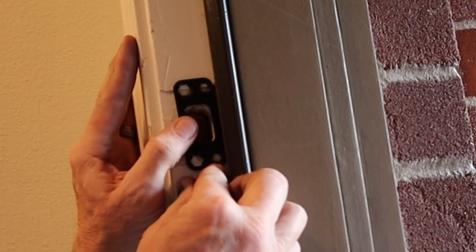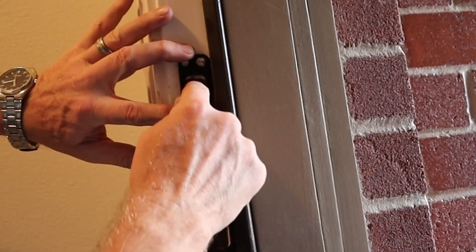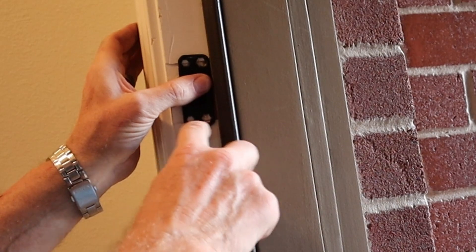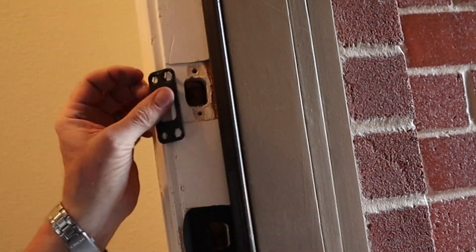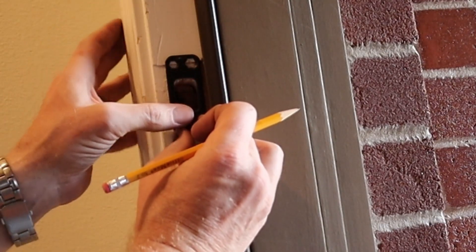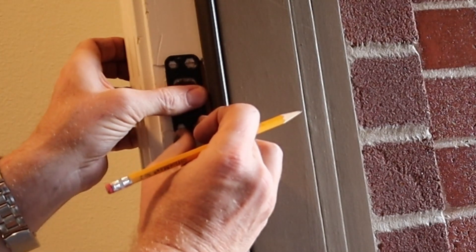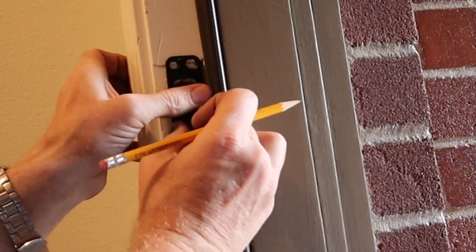I'm going to have to mortise a little more out to get that to fit. After checking, this hole is great, so all I need to do is line this hole up with the one that's already in the door. I don't need to take much — I'll get a pencil, outline that, and get my chisel and take it out. I'd rather do this because it gives me more meat to grab hold of with the new screws, so I'm not interfering with the old screws and going to strip anything out.